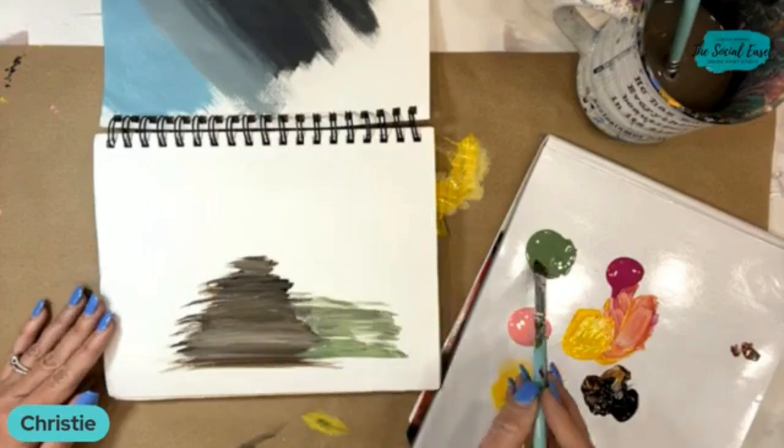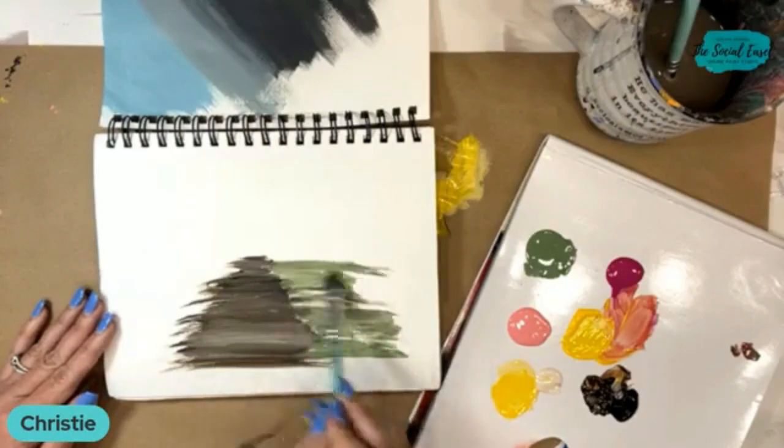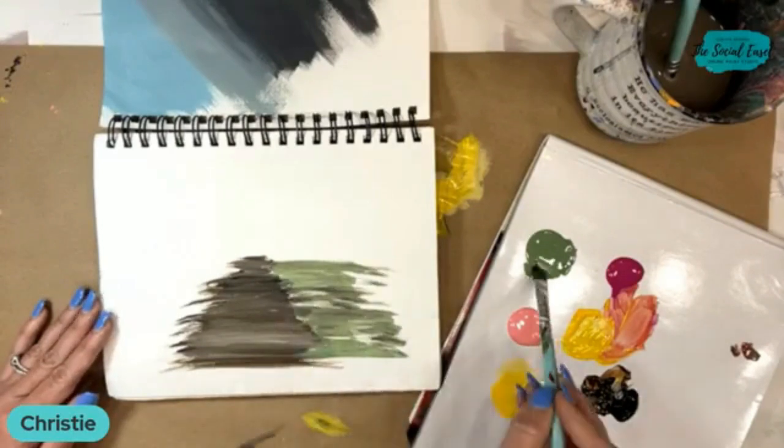We're just going to make a quick little scene because I think it'll look better than me just showing you one little tree, so we'll do a couple different ones.